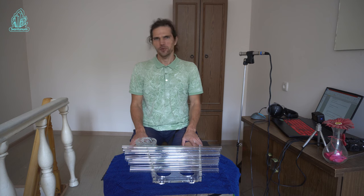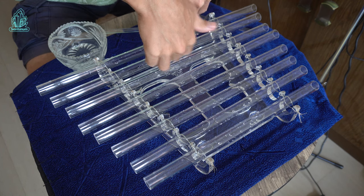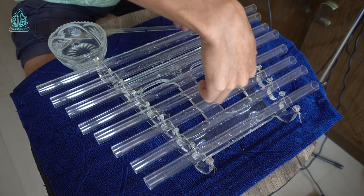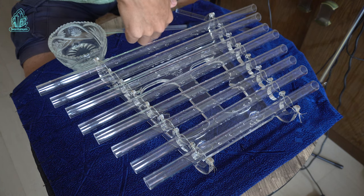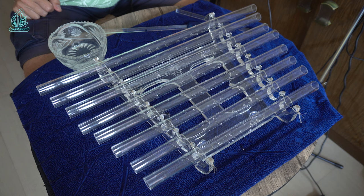The fourth way is to use your nails. These four ways of playing will improve your improvisation on crystal harp and make your music beautiful and diverse.